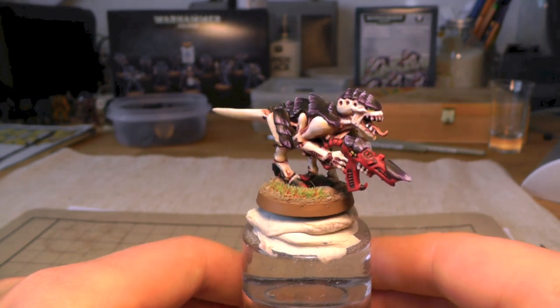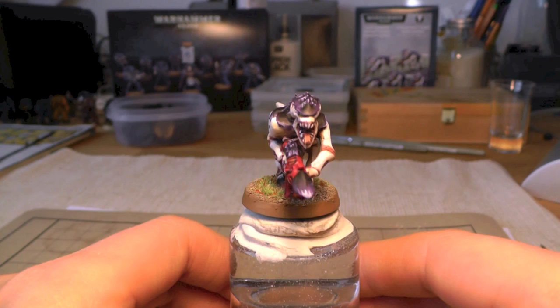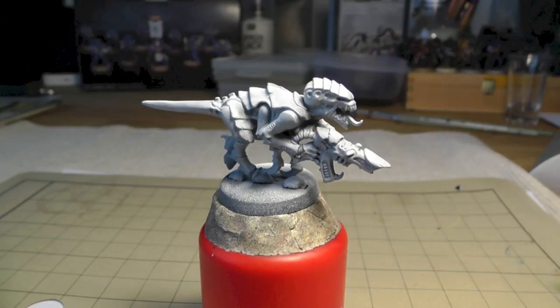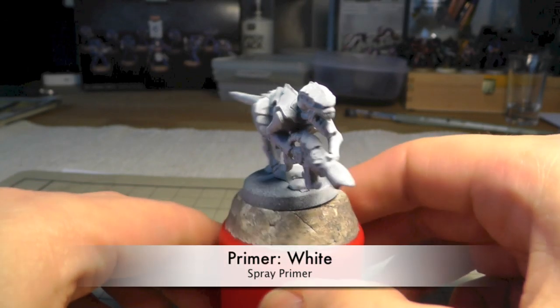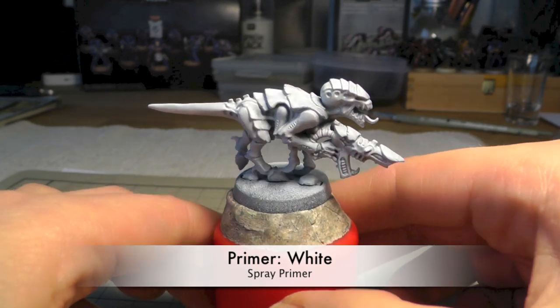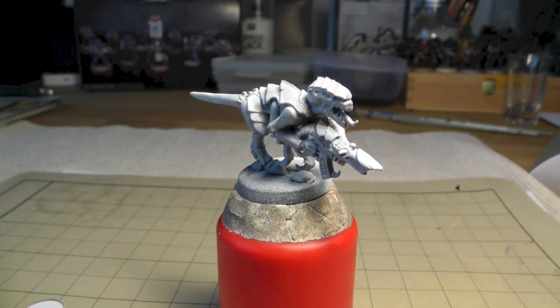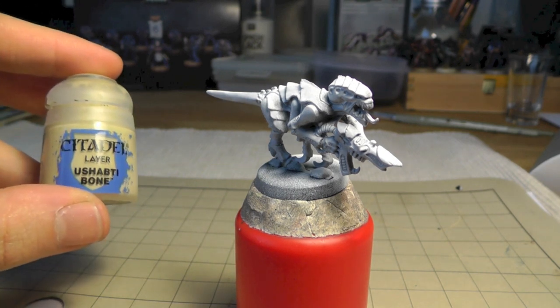One of my subscribers made a proposal that I make a list of the things or the paints I used. We start with the primed miniature - I used Vallejo spray primer for this miniature and I primed it white.